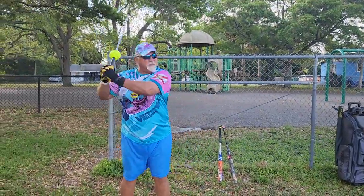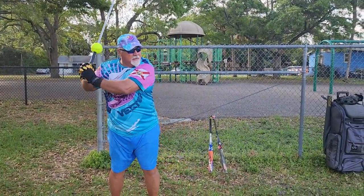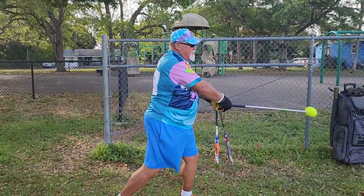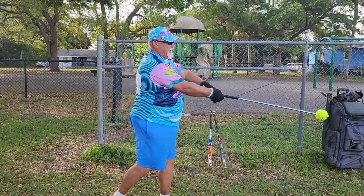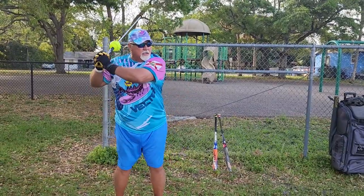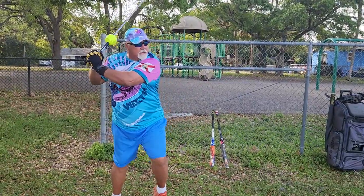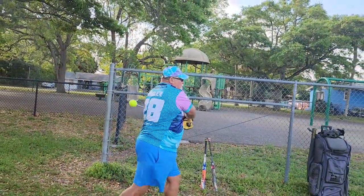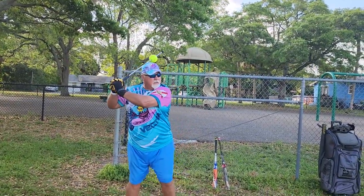Working on my speed. Attack! How's that feel? Feels good. It tells you when you're just lagging your bat. Yeah, and when you're aggressive, it snaps out there. You feel the difference? Yup. Now that helps increase your bat speed.